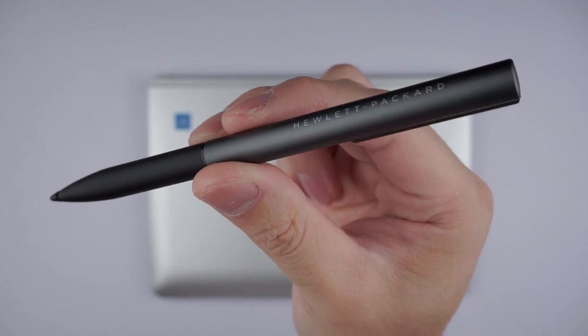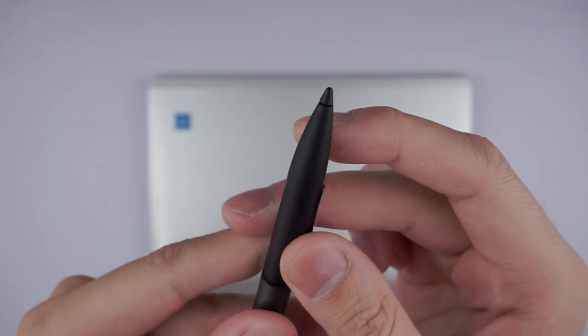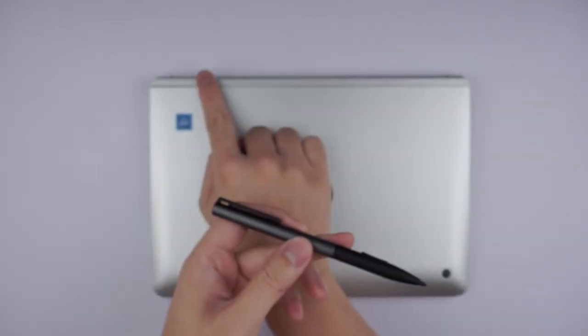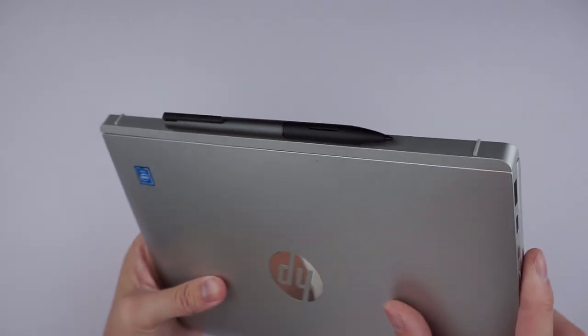I received the model that includes the HP Active Pen, which runs a single AAA battery, has two input buttons, and a clip. There's no real way to store it on the laptop, but it is made of metal so it will attach to the magnetic hinge.